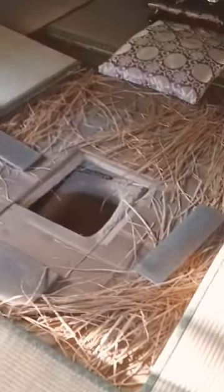This is called a kotatsu. It has an electric heater underneath. Before they were electric kotatsu, people used this. You can have hot embers here, and then the table on top, and then the blanket on top.